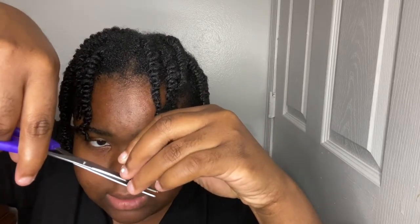This one has a lot of frizz, as you can tell. I'm going to make sure I cut close enough to where the frizz is. There you go. See this piece — you see that part? I'm just going to cut right here.